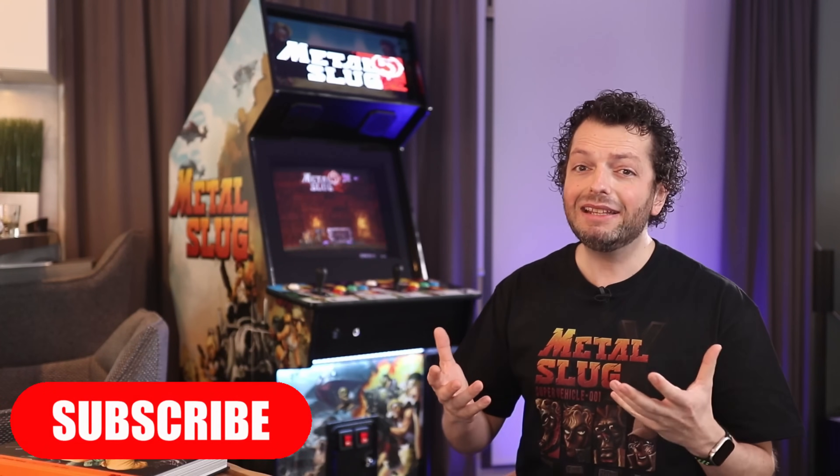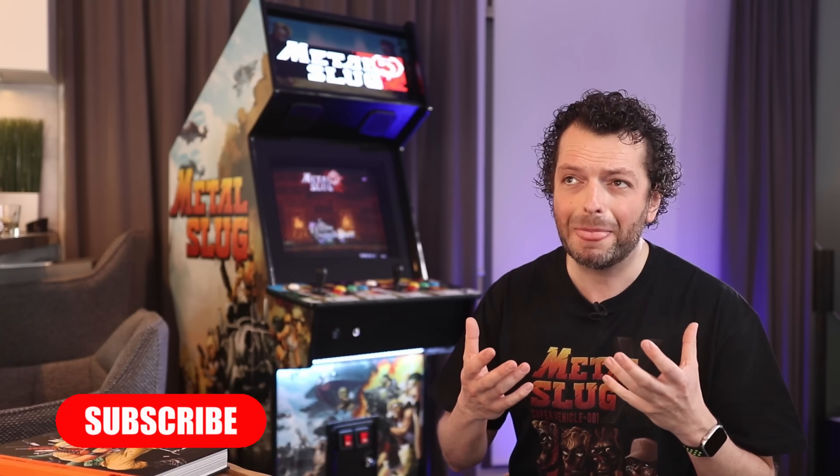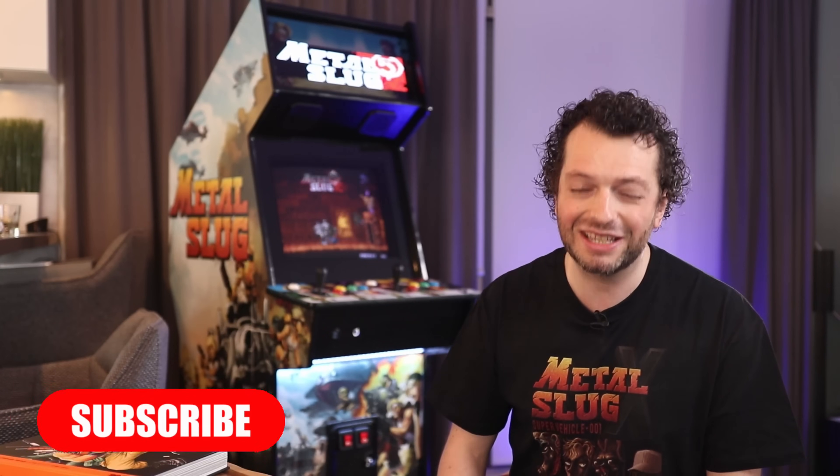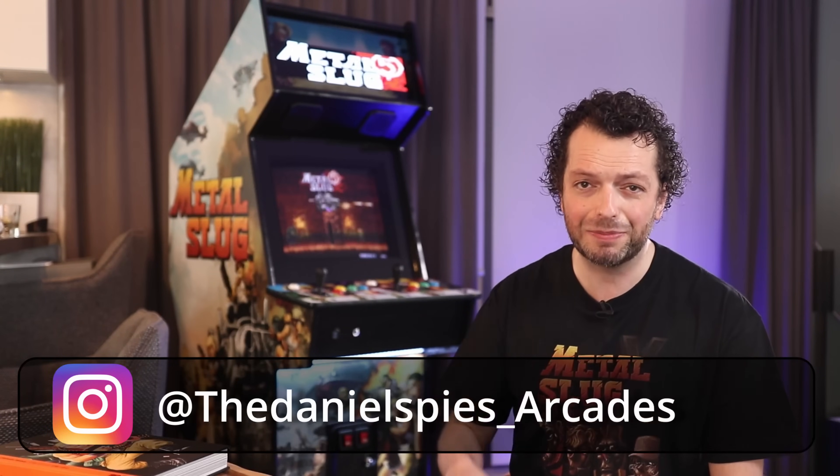Okay, this is it. Thank you so much for watching and I will see you in the next video. Two huge builds are coming up: the 43 inch monster arcade machine, and the even bigger 50 inch cabinet with the electronic height adjustment. So please like this video and subscribe to the channel. Making these videos is a lot of work and I really appreciate it if you would help this channel grow and reach as many arcade enthusiasts as possible. Also follow me on Instagram at danielspice or danielspice_arcades as I post regular updates and building vlogs there. Thank you again for watching and happy gaming!